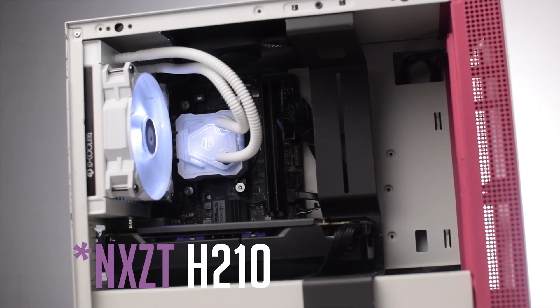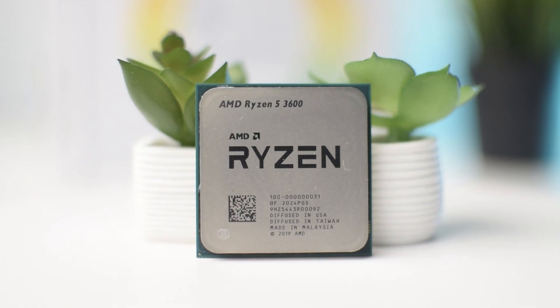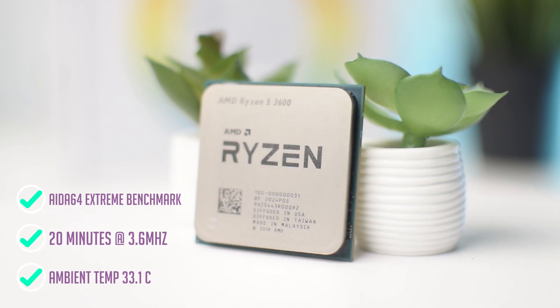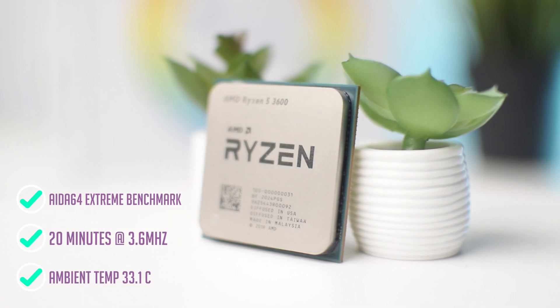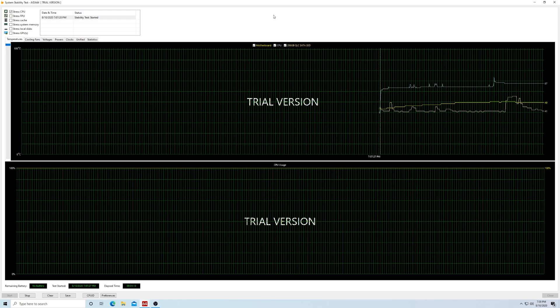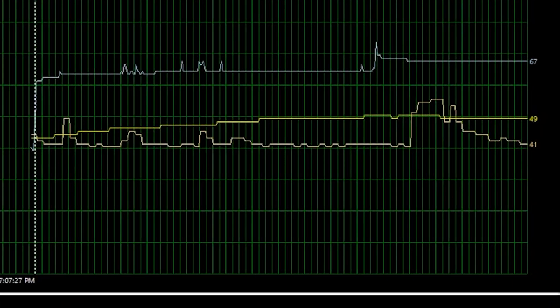With the NZXT H200 case with the front panel off and one top exhaust fan, I ran a CPU stress test in Aida64 Extreme with a Ryzen 3600 running at 3.6 GHz for 20 minutes, with an ambient room temperature of 33.1 degrees Celsius. The CPU temperature leveled out at 64 degrees, and with OBS running to capture the next 20 minutes, it maintained at 67 degrees.